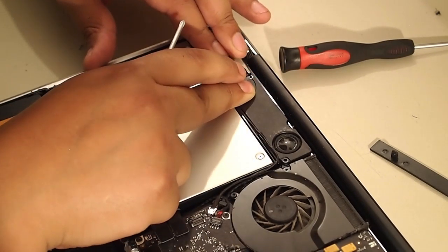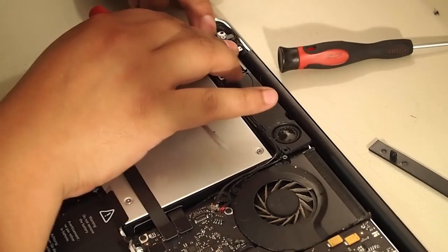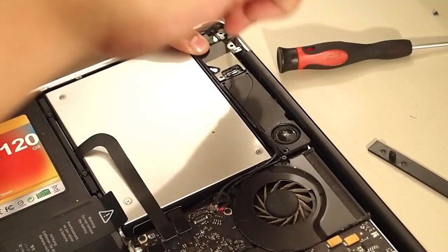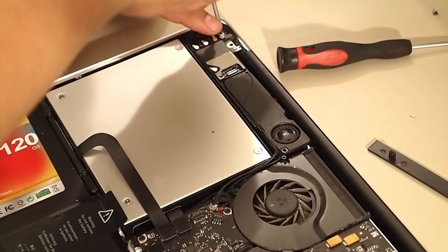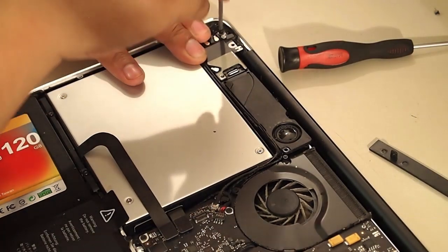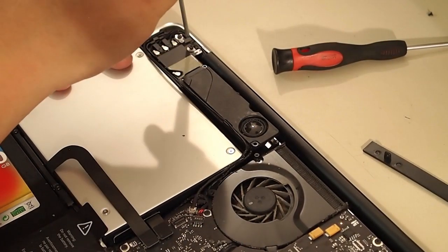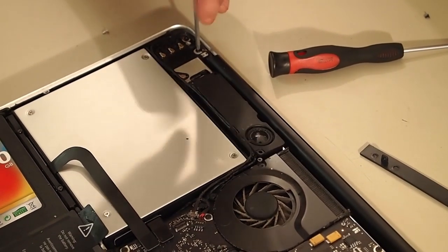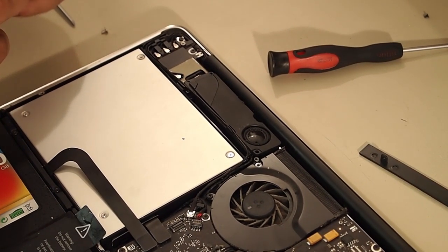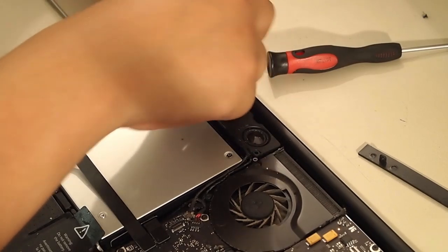Line everything up and start putting the screws back in. MacBook Pros and macOS machines in general are pretty easy to work on because everything inside is meticulously placed, so it's hard to put something in the wrong spot.